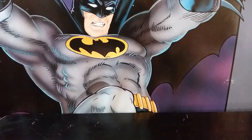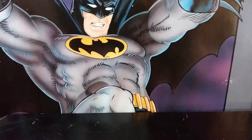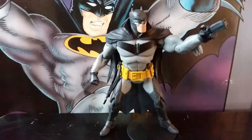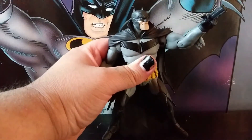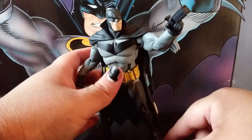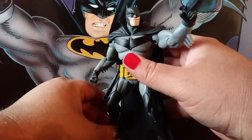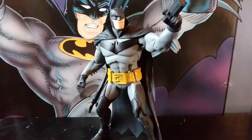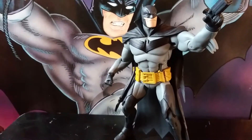He also came with a bat rope which you can put on his belt, and a grapple piece which if you put on his hand is just super floppy so it's kind of useless. Overall it's a pretty cool figure — actually one of my favorites, weirdly from a book I didn't particularly love. He ended up being possibly one of my favorite McFarlane Toys Batmans so far, and since he's quite posable you can come up with some cool poses.